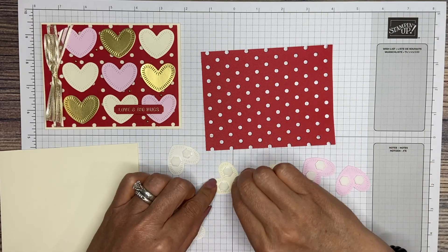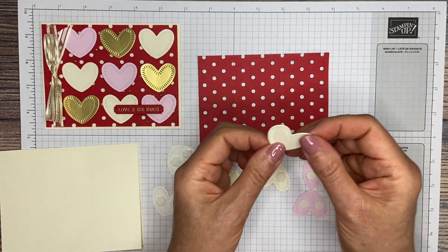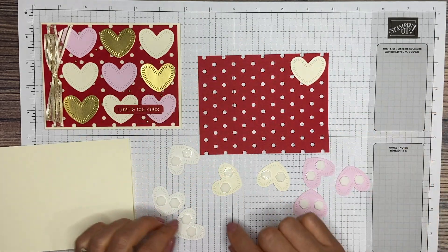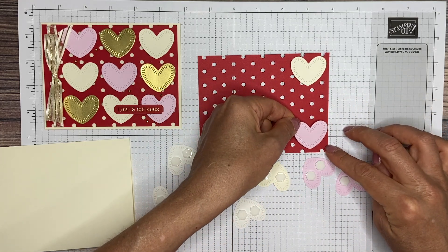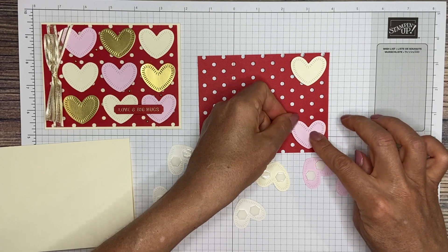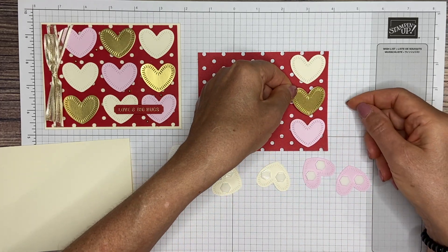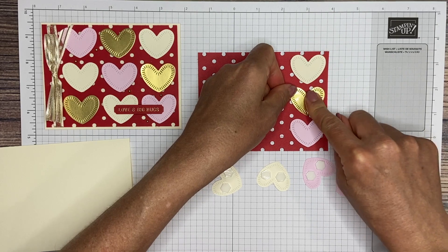We're going to start with one of our Very Vanilla hearts. It's going to start over here at the top right — I'm just going to evenly space it from the side and from the top. Then I'm going to pick the bubble bath one and do the same thing from the top and side, making sure they're even. The reason I changed my mind is so that I can put the gold one right in the center of both of them, so they all come out even. So that's the first row.